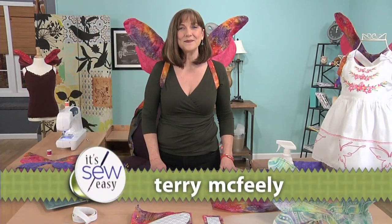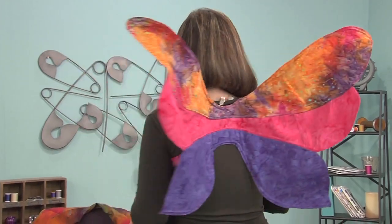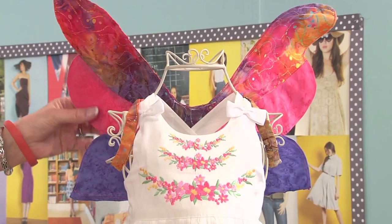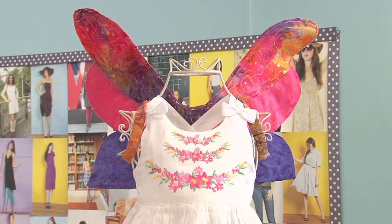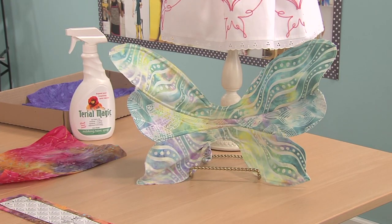Hi, I'm Terri McFeely. I am a Total Fabric DIYer. Today we are going to be making these wonderful little fairy wings that I have on. The pattern comes in multiple sizes and we are going to be making these adorable little toddler wings. And don't forget that these fairy wings are not only great for costuming, they are great for fulfilling the inner fairy in you.